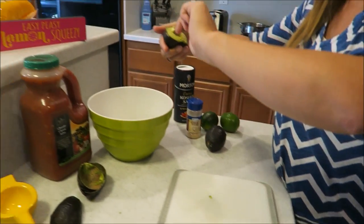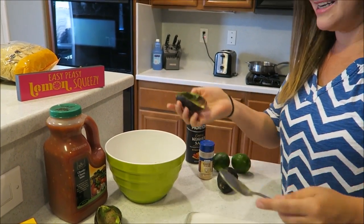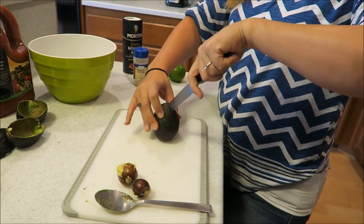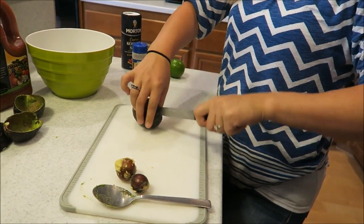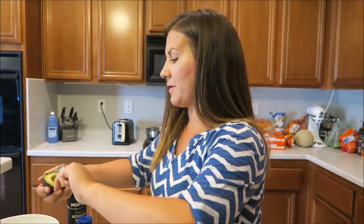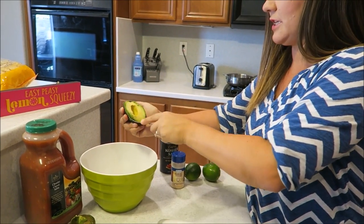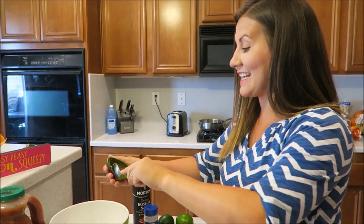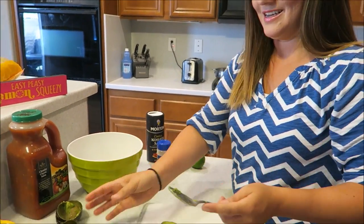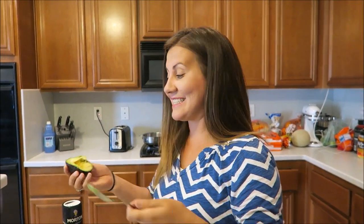So when we're done, we'll keep the seed in there so it doesn't go brown. I know all the secrets! I'm only doing three avocados today — I usually do more, but Brayden's been eating them like candy. I usually make it for big groups so I make more. We're gonna guesstimate on the measurements.